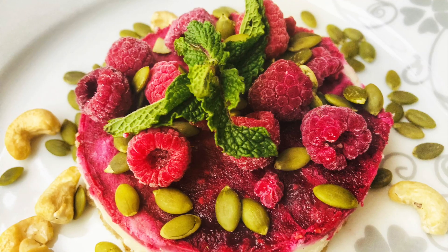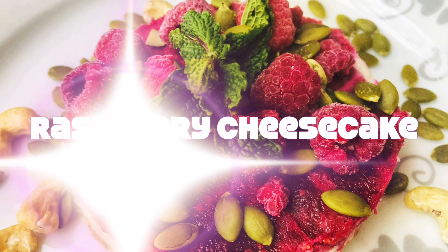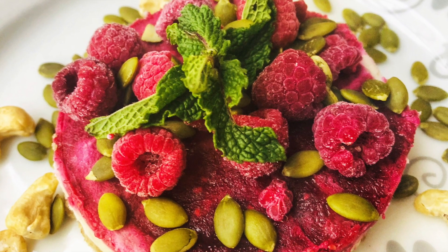Hi guys, this is Snehal Vaidya and welcome back to the Paleo Palette Cafe. Today we're going to be making my most decadent, creamy and lovely three-layered raspberry cheesecake. It's made with all natural ingredients and is completely 100% Paleo compliant and with a few tweaks, it can be made vegan as well. And it tastes absolutely heavenly, so let's get to making it.